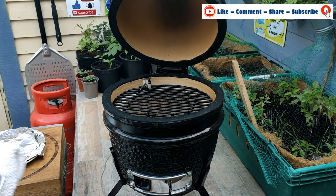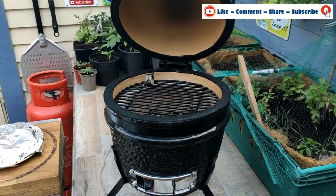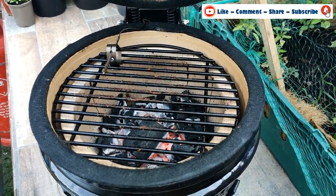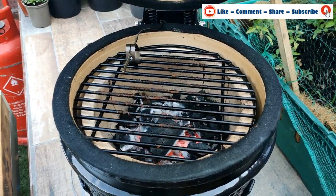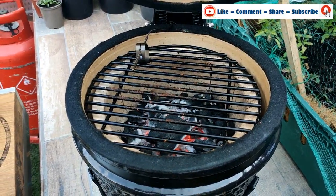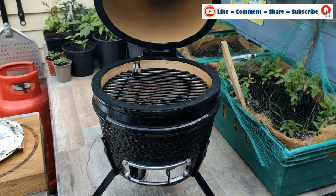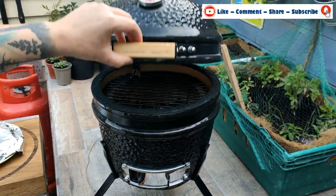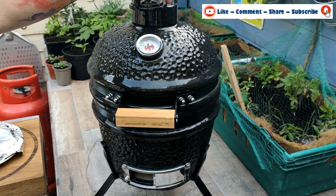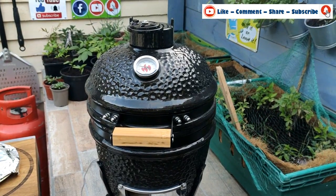The reason for that is it's a two-stage method for the reverse sear. You can see the lumpwood inside is glowing nicely. We need to get it really hot now, get that temperature up inside the dome. I'm closing it down, opening the vent right up at the bottom, and opening it right up on the top as well.